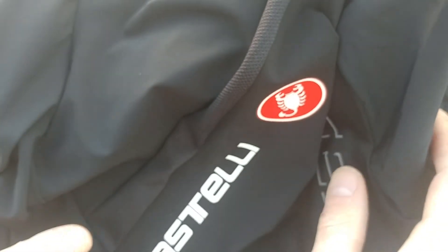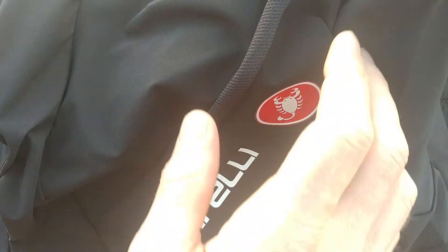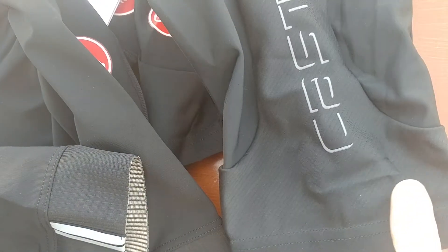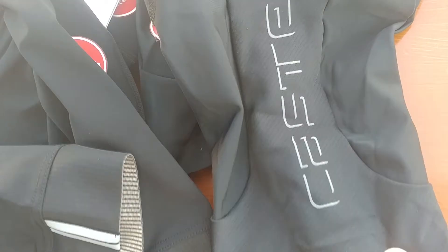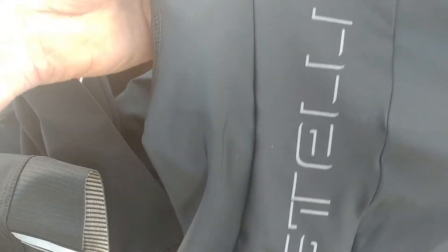There are quite a lot of Castelli bib shorts, so let's begin with the Evolutione. It's one of the cheaper bib shorts from Castelli, which has the Kiss seam. It's good, it's beautiful — it has the Scorpion logo and the big Castelli logo.